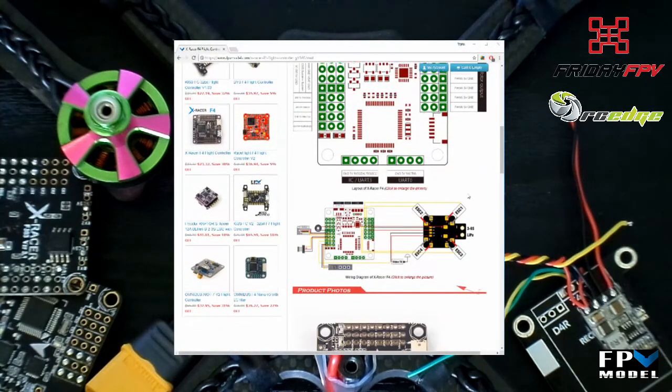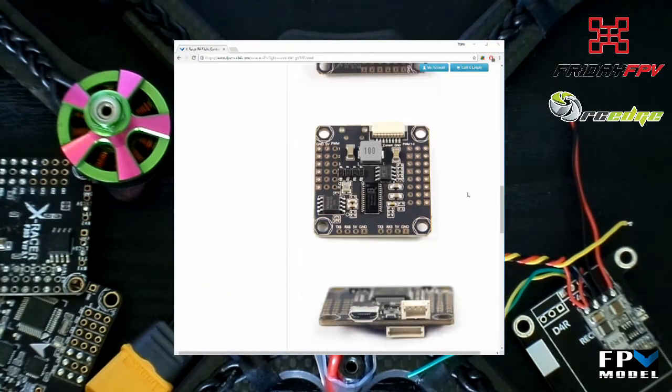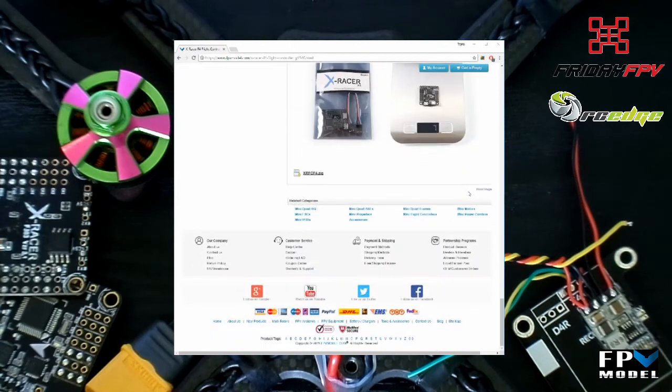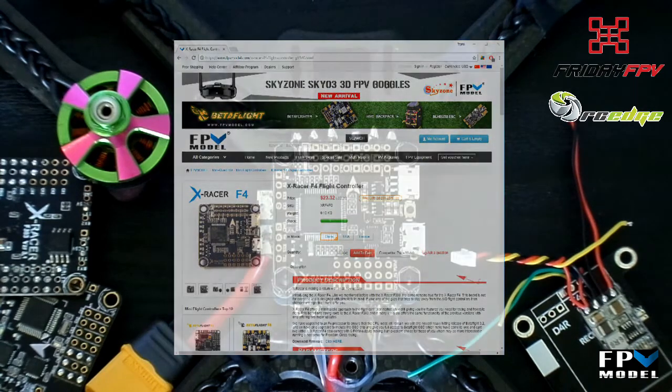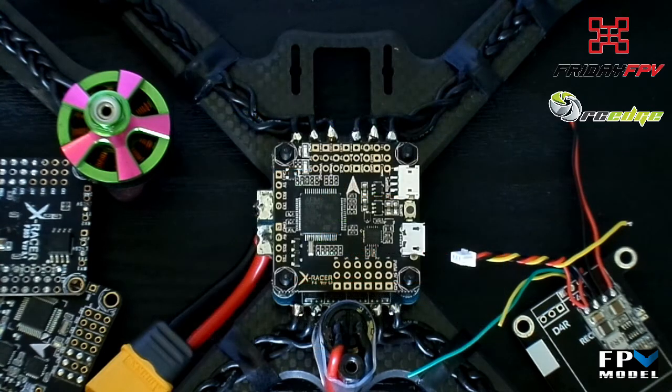Hey guys! Today I'll be doing a quick setup guide for the X-Ray CF4. It's been out for quite a while now and there still isn't much information other than what's detailed on the FPV model website. Nothing on it is overly complex; this video is more just to highlight a few points that might be overlooked.